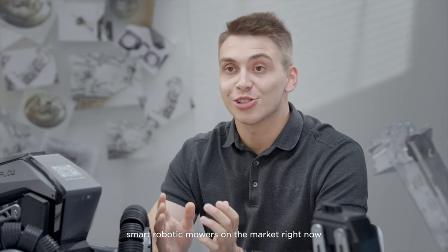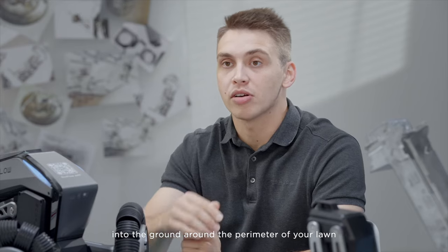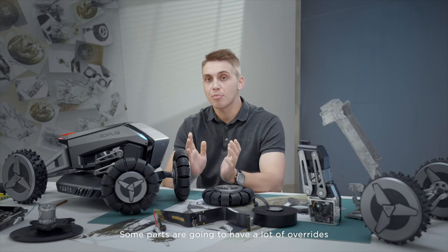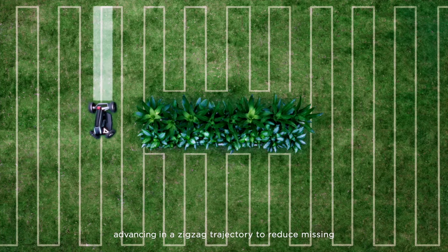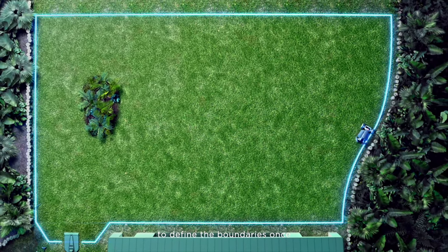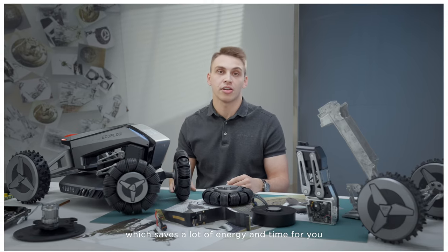There are a lot of so-called smart robotic mowers on the market right now, but there are a few flaws with them. First, robotic mowers require a boundary wire to be nailed or dug into the ground around the perimeter of your lawn. Second, the mower goes on a journey with a random path, occasionally bouncing off the boundary line, which leads to an uneven cut — some parts will have a lot of overrides while others remain uncut. Blade is an intelligent robot which plans the most efficient path, mowing in a zigzag trajectory to reduce missing or repeating cuts. With EcoFlow Blade, there is no need to set up physical boundaries — just use the mobile app to define the boundaries once. You can think of it as a pre-programmed driving device with high RTK positioning accuracy, which saves a lot of energy and time.